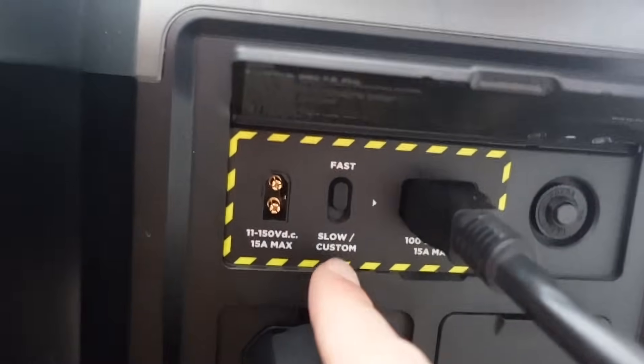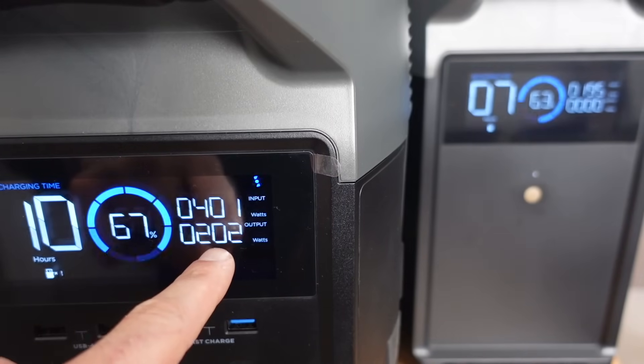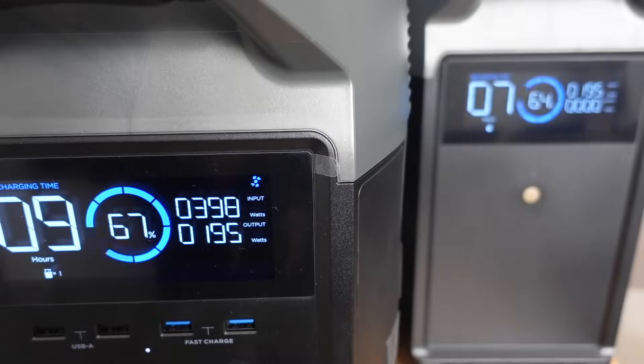The unit is charging with the fast wall charger — we're going to click it over to slow and see what happens. We're down to around 400 watts going in from the wall, and only 200 watts passing through to the expansion battery.